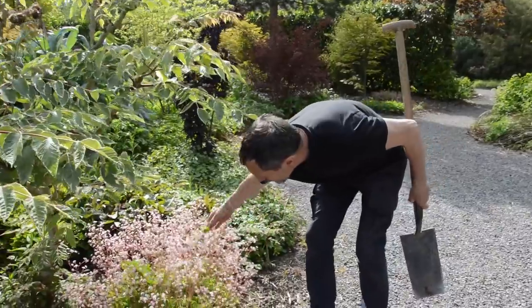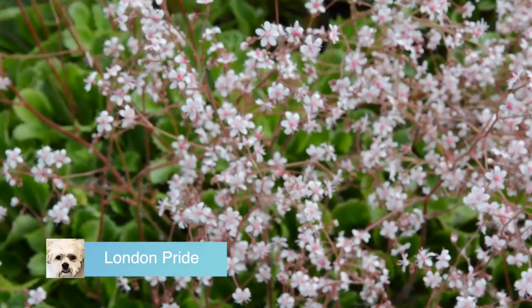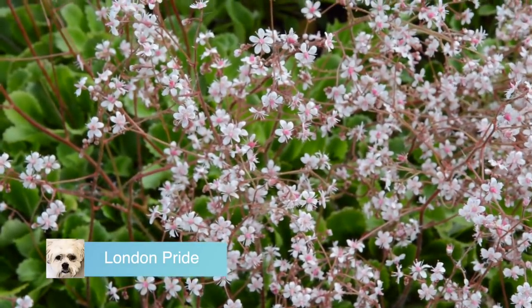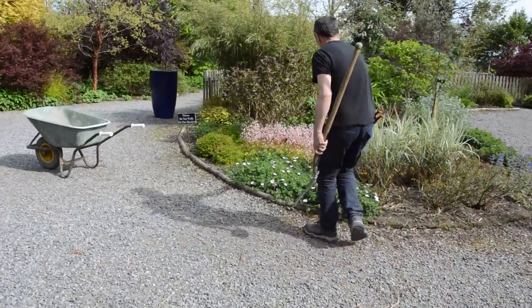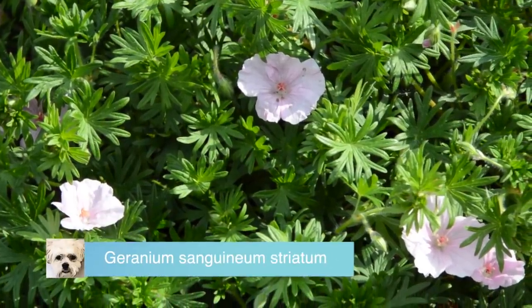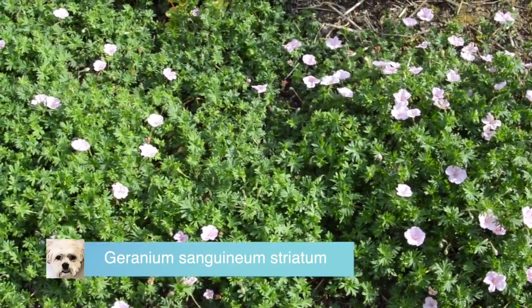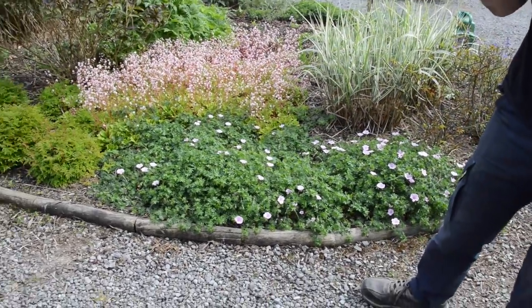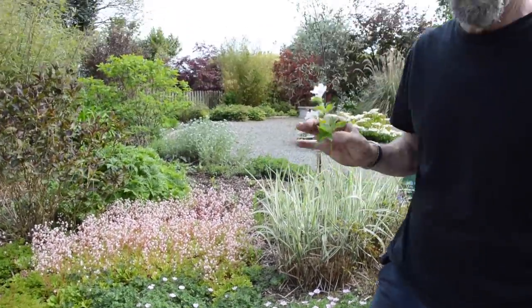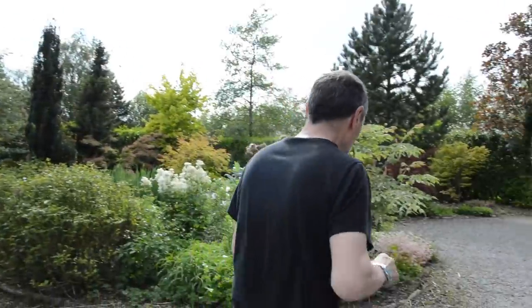London Pride is particularly good this year — there it is over there, particularly good. And also that's Geranium sanguineum striatum — one of the best of the smaller geraniums you can get. That'll be flowering for three months. Now the thing about London Pride is, if you look it up on the internet, put 'London pride plant' after it, otherwise you get people marching coming up instead, nice colorful costumes and stuff.